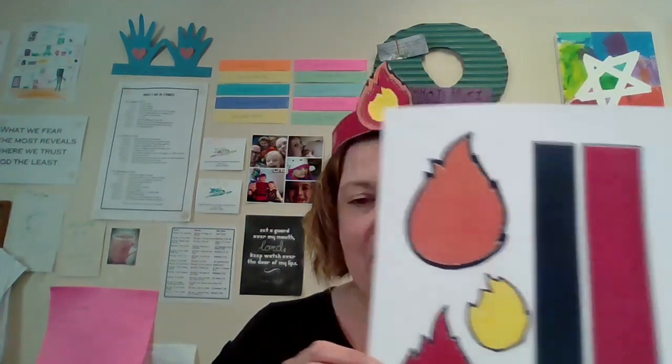So we are going to make our own little flame headbands today. If you picked up your Sunday school packet, you got something like this — it is everything you'll need to make our headband, unless you have a really big head like me. I had to get an extra strip of paper to make the headband part. You have an orange flame, a red flame, a yellow flame, and two strips for the headband.